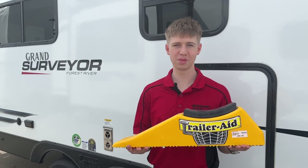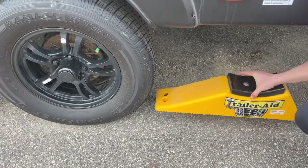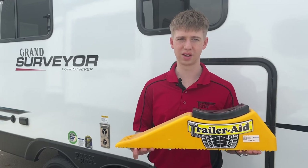The trailer aid is a great way to make sure you're not going to get stranded on the side of the road with a flat tire. If you have a tandem axle trailer, all you're going to do is put it in front of or behind your tire depending on which one blew, drive up onto it, and you're able to change your flat tire.